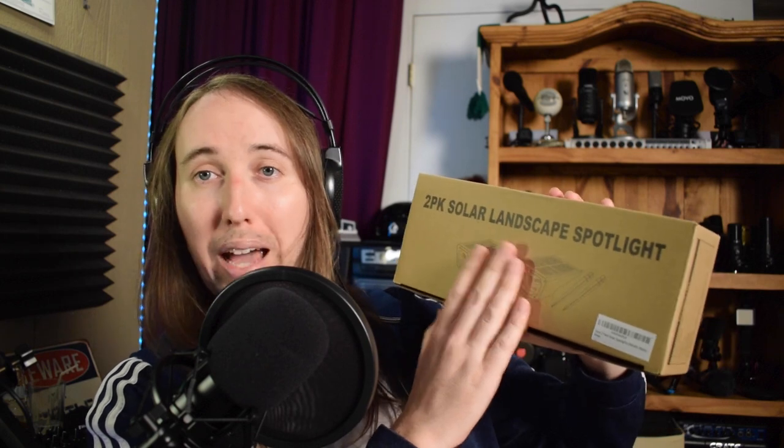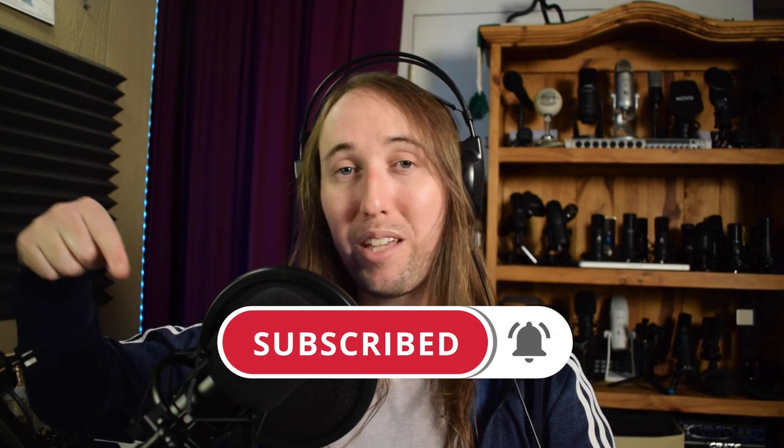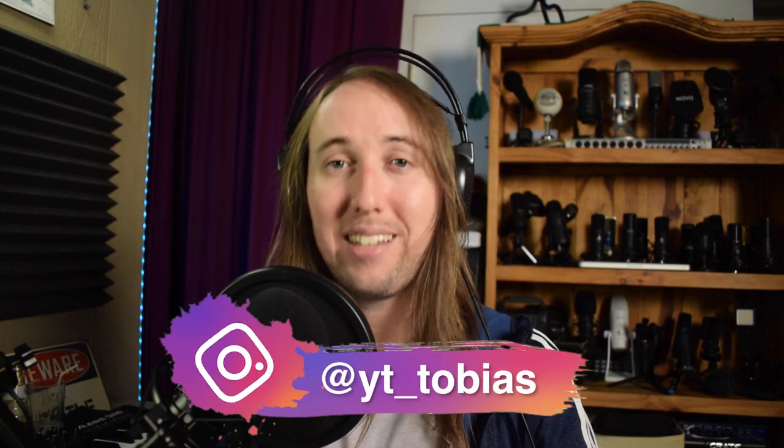I'll be having a couple more giveaways this holiday season, so make sure you're subscribed and staying tuned. I'm giving away a two-pack of solar landscape spotlights, and also — I can't believe I'm giving this away — a Movo Caster S4 podcasting kit that Movo sent me in special holiday packaging. I did a review of that kit in a previous video. If you liked this video or if it helped you out, please give it a like and subscribe. Follow me on Instagram at yt_tobias. I'll talk to you guys in my next video — peace.